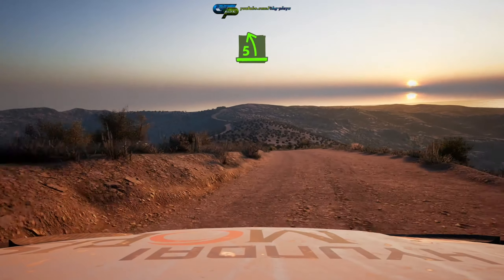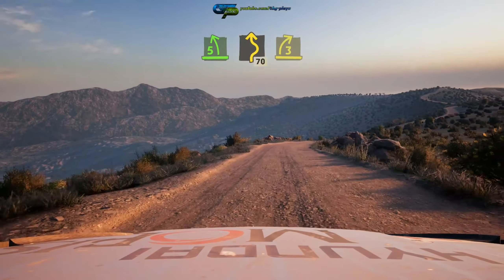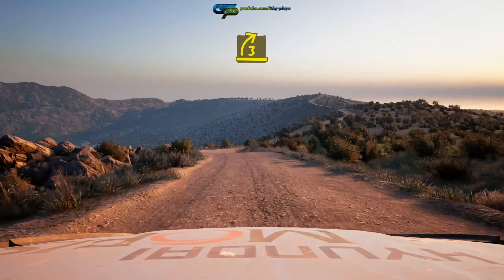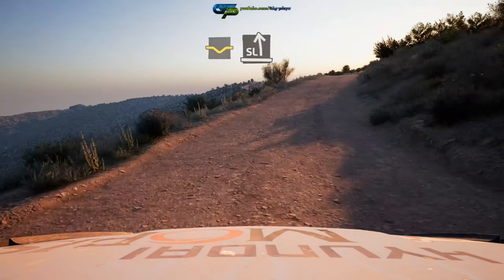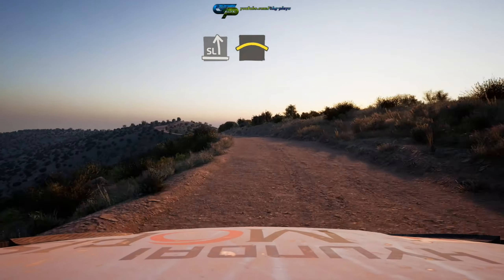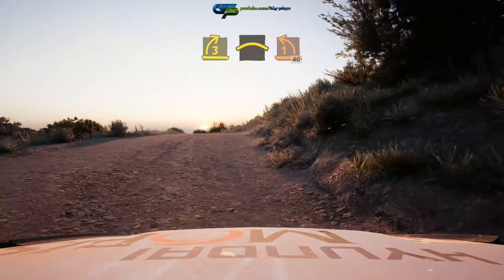Five left, twisting 70. Three right short. And dip into slight left over crest. Into crest, into crest, into one left, half long 40.